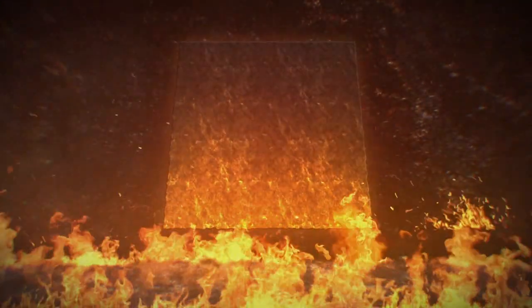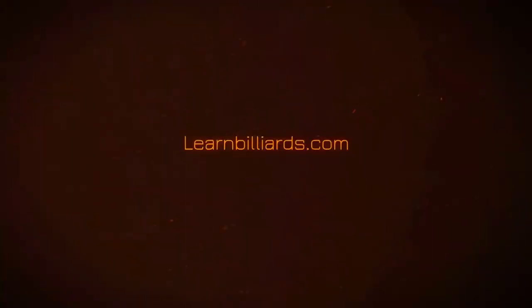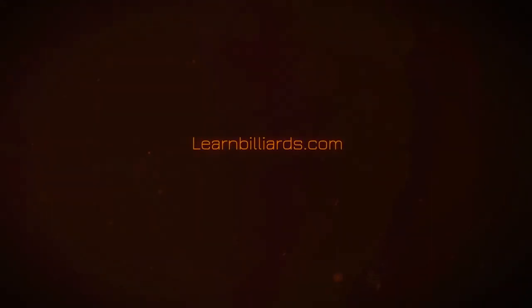Today I'm going to teach you the parallel aiming system. Hey everybody, welcome to Learn Billions. I'm Eddie Altman, your PBIA instructor.